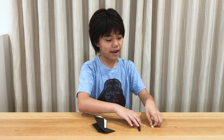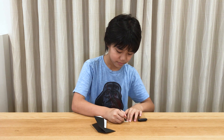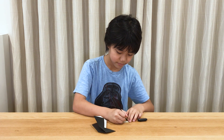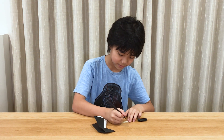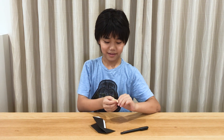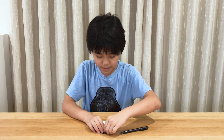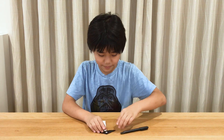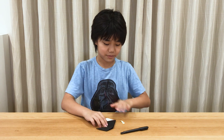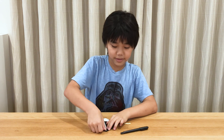And now I'm going to add some eyes with this pen and stickers. These are going to be the eyes. I'm going to take them off and put them over here. Other side.